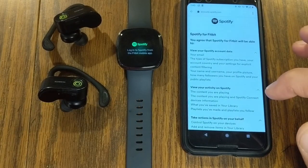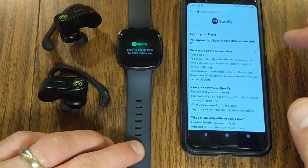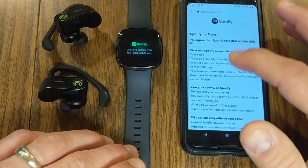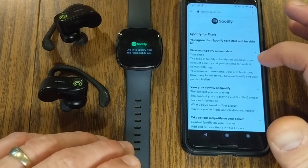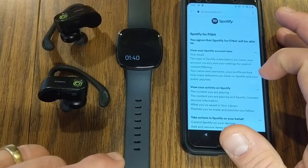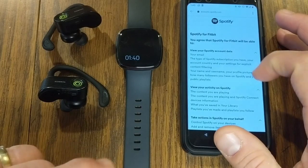If you're interested in Spotify, you can get a 30-day free trial by going to Spotify's website. After that, it is $9.99 a month, or you can get a family plan — also with a free month — for $14.99 per month. There's also Spotify Premium Duo, which is two accounts for $12.99 per month. You can pick the plan that works best for you.